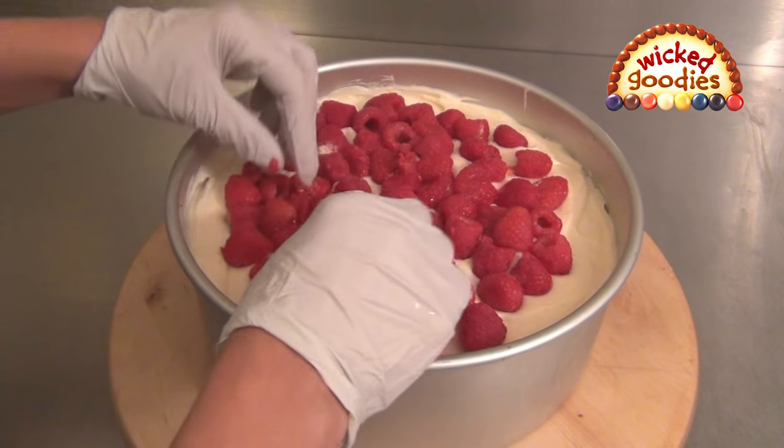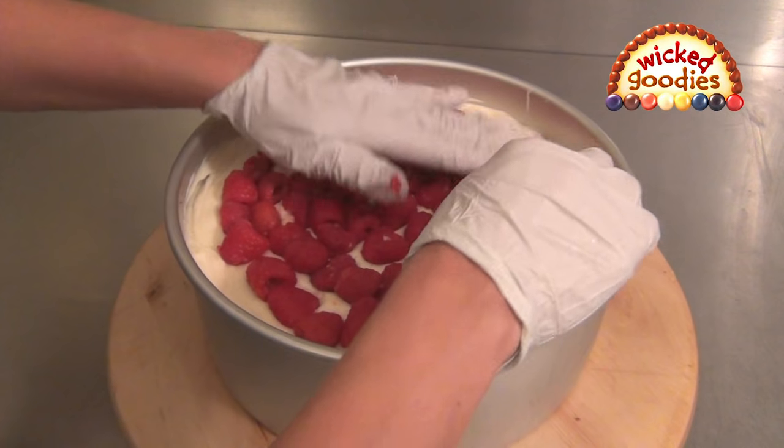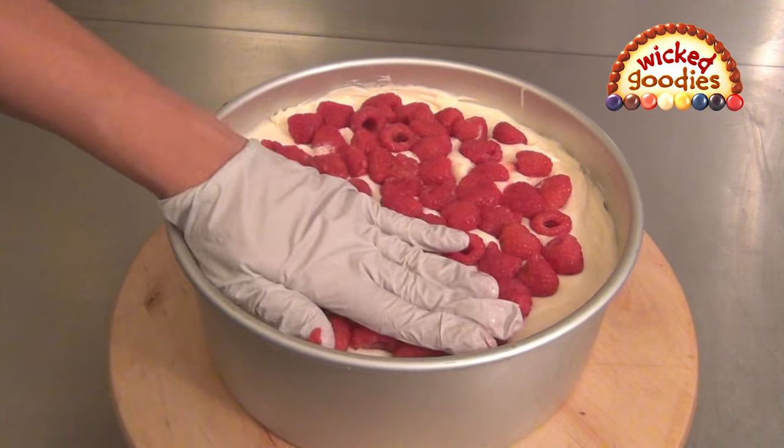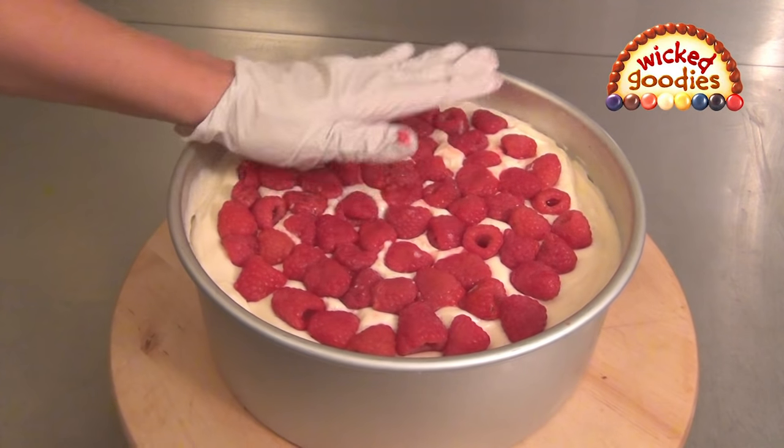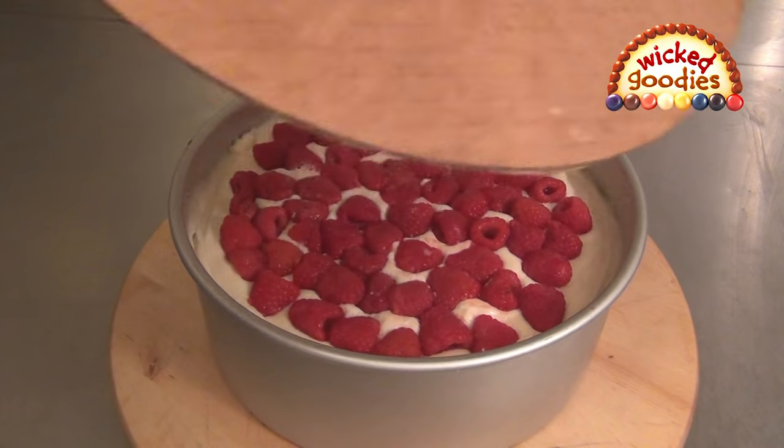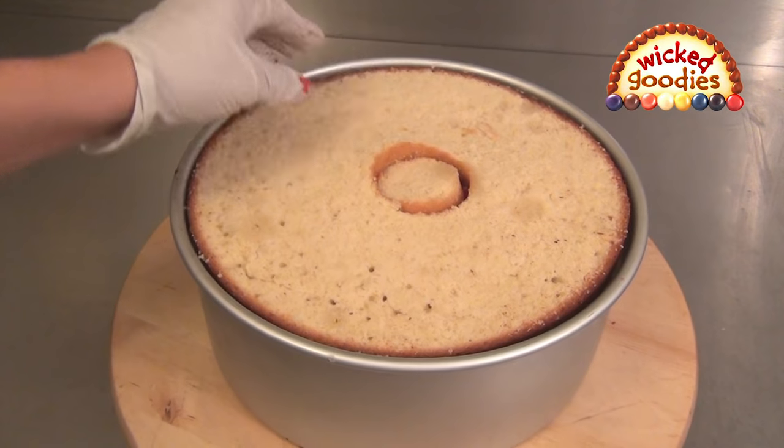If you are using whole fruit in your fillings, keep in mind that the freezing process will expand and release the natural juices. This will not affect flavor, but it will loosen the texture of the fruit. The cake sponge will gladly absorb the juices, so make sure to layer the fruit so it comes in contact with the sponge.